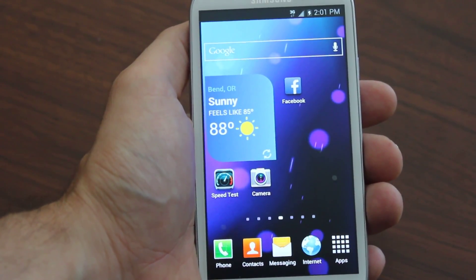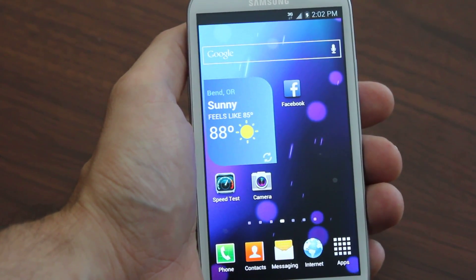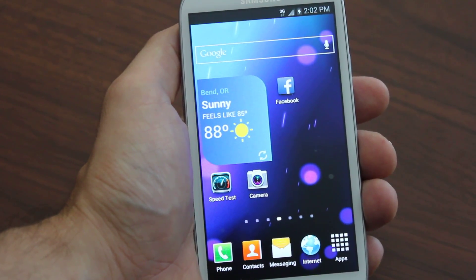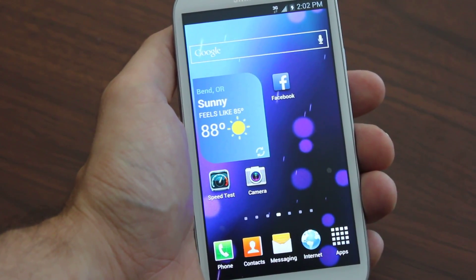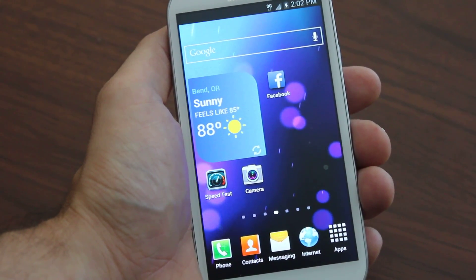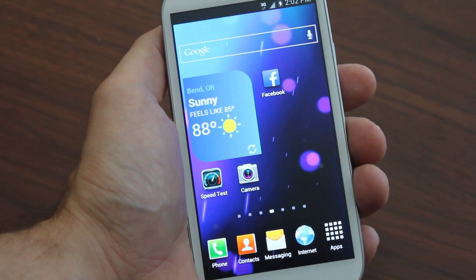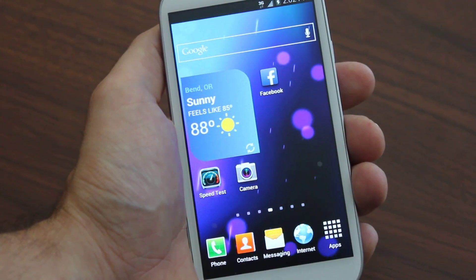Hey, what's up everybody. Today I'm going to talk about flashing your Galaxy S3 to Boost Mobile, and the best way to do that is using the guide over at galaxy2boost.com. We show you everything on how to fully flash your Galaxy S3 to Boost Mobile. This is a complete guide, also in 1080p HD video, with everything you need — nothing missing, nothing withheld, all the software, everything fully step-by-step.